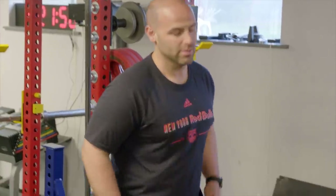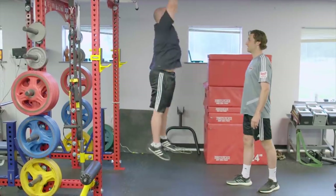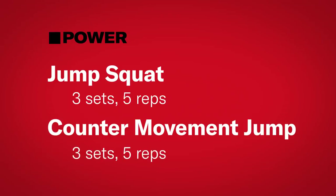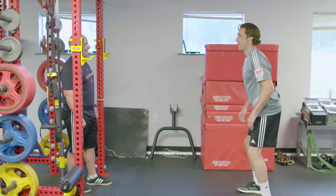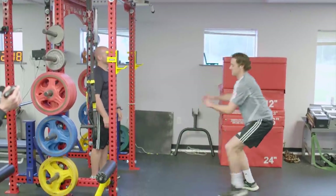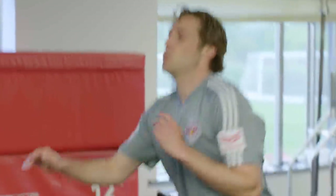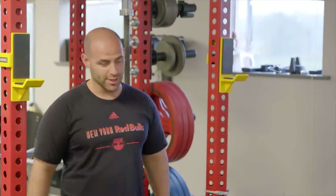Then you'll transition from that into an open jump — you're just jumping naturally. Act as if there's a hoop up there you want to dunk. Try to jump as high as you can. Try to make the transition from the bottom to the top as fast as possible. So by doing the non-counter movement jump, we're focusing on being able to accelerate from a stable position. When you're doing a regular jump you're using stored energy — there's not much stored energy here. I'm trying to get that energy to work for you rather than against you.